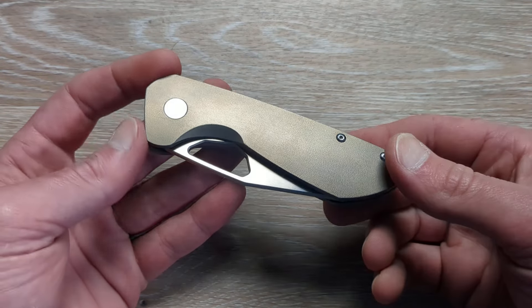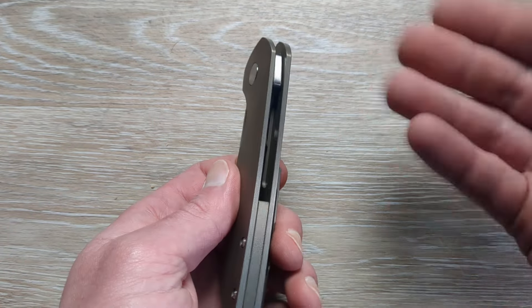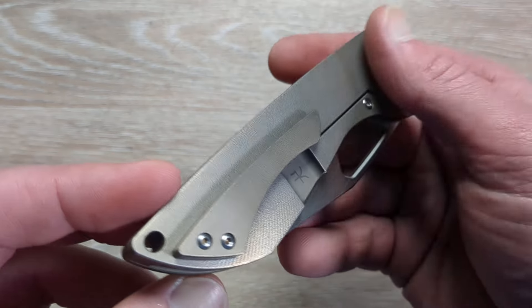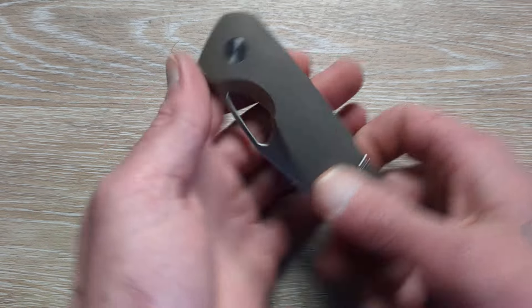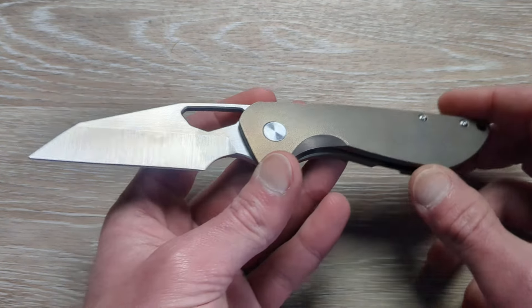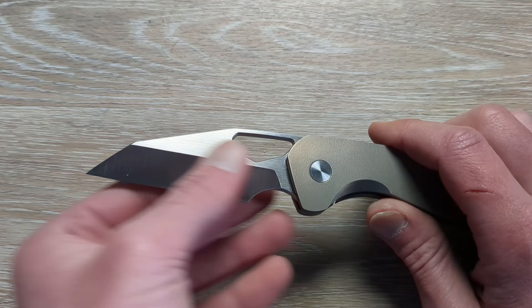This thing is not what I expected. For some reason I was thinking it was a little bit smaller, and it's not a huge knife but it's a lot beefier than I thought it was — and I'm glad about that. We have a beautiful finish; it's like an orange peel. This is a Voodoo S90V Handmade, Satin Flats, Orange Peel Titanium. I haven't looked at it before now, so we are experiencing this guy for the first time together, and wow.